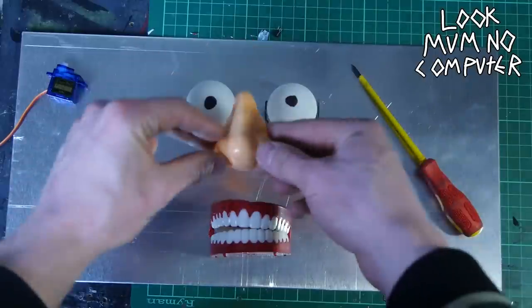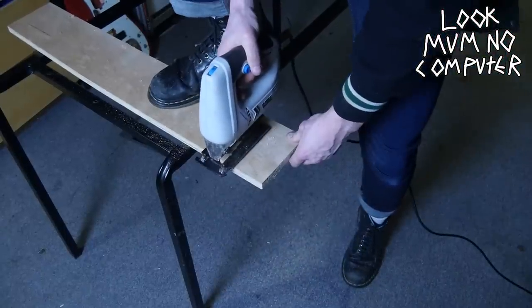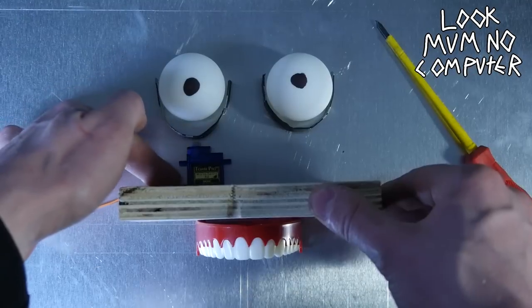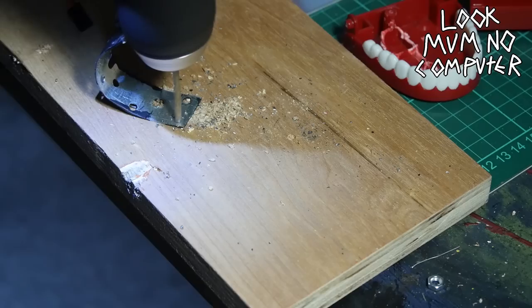A trip down to the joke shop to get a joke nose and some chattering teeth. Then we get some scrap wood and cut a little chunk of it off to use as the base plate for the skull — this is where the teeth connect to and the servos that twist around the eyeballs.